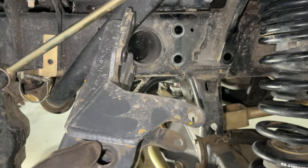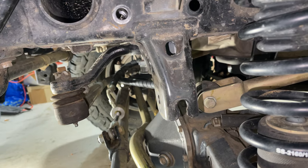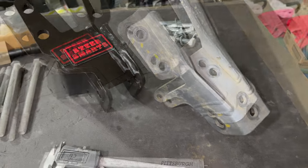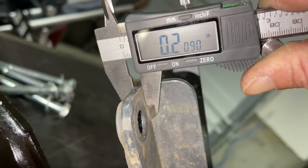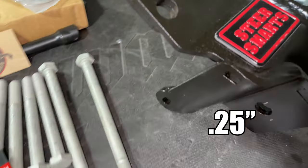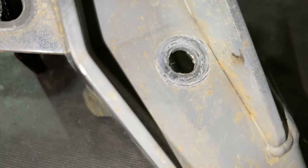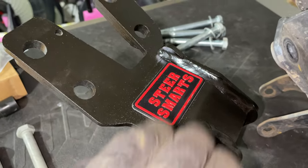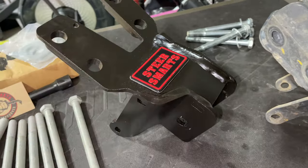That came off pretty easy. If you look at the factory track bar brace, this thing is pretty tiny and flimsy compared to these new braces. Looking at the Steer Smarts one versus the Synergy one on the bench: the Steer Smarts one is quite a bit beefier — it's actual quarter-inch (0.25 inch), while the Synergy one is 0.2 inch. The Synergy one has those extra bolt holes for support, but you can tell this one's got a little chewed up — I'm wondering if that's where some of my noise was coming from. The new thicker Steer Smarts one looks like it's welded pretty nice and doesn't require those bolt holes because of the thicker material.